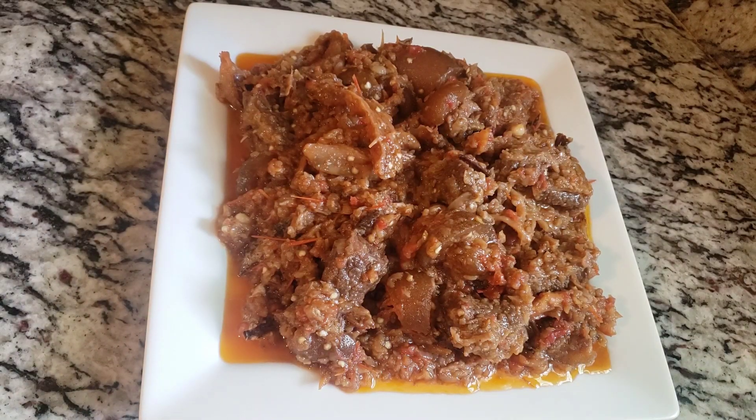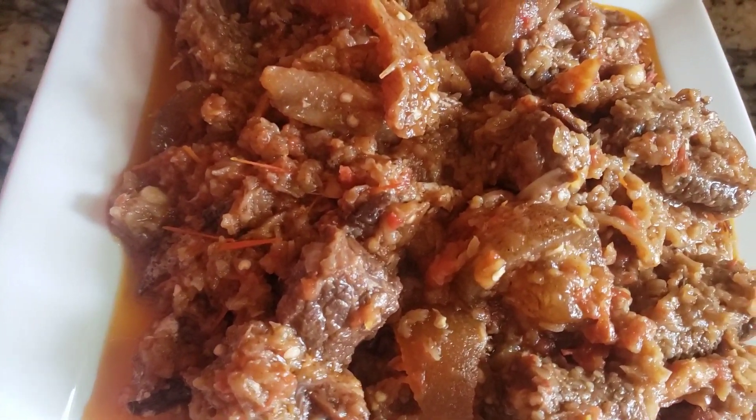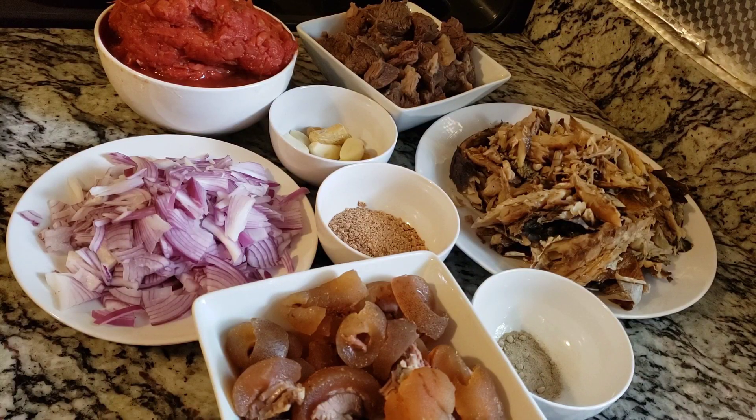Hey everybody, welcome to my channel. Today I'll be showing you guys how to make this delicious eggplant sauce all the way from my kitchen. Let me walk you guys straight to the ingredients.